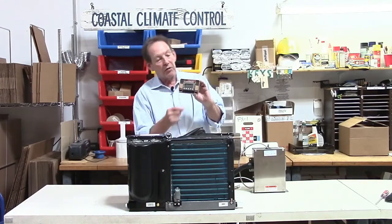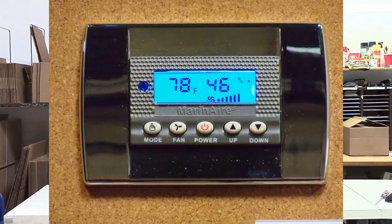We can use the buttons on the front here to control the unit — everything from the dehumidification mode through to fan speeds, etc.